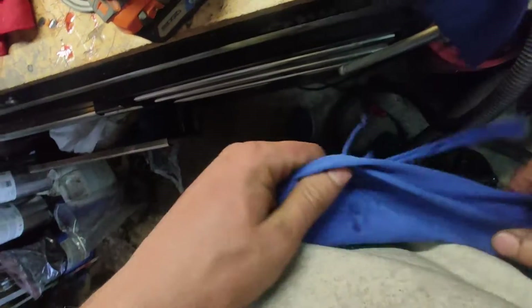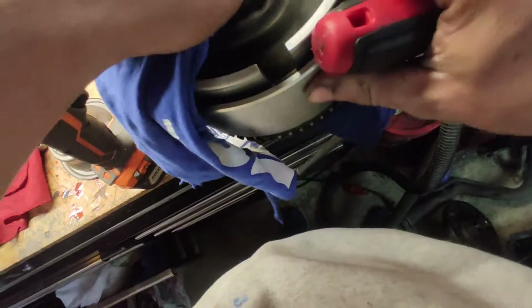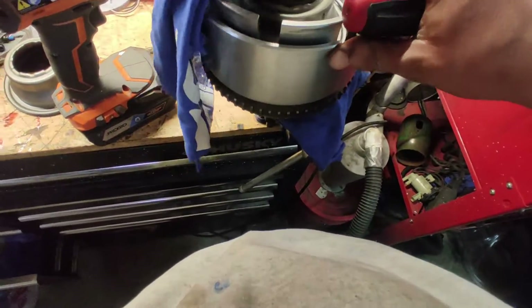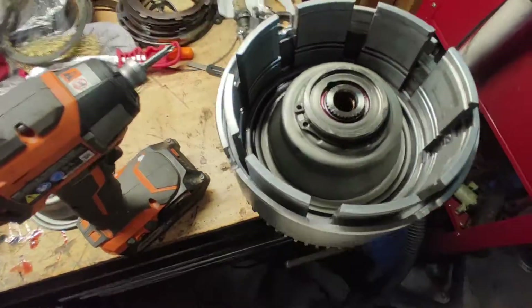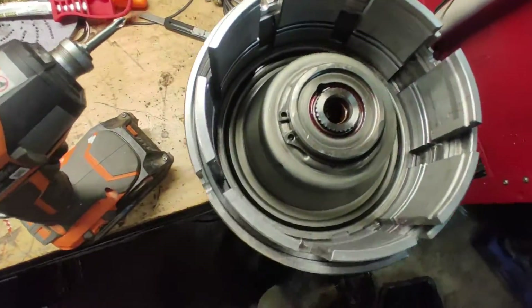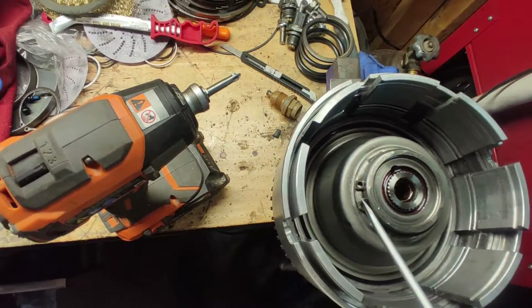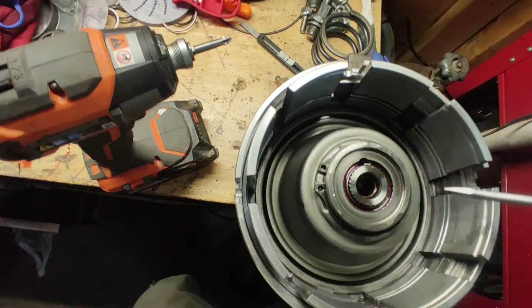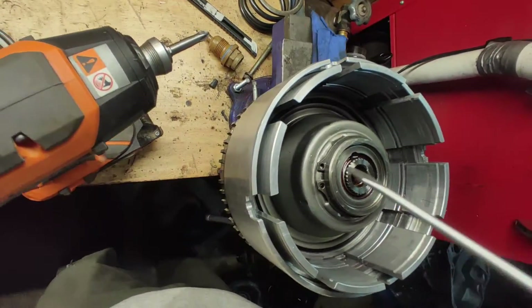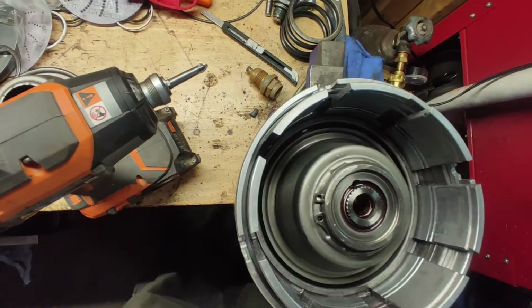I'm just cleaning the little pieces of dirt that fell in there. As mentioned, pay attention to the snap ring — you want it all the way in. Check it like so. Next thing is of course your clutches.